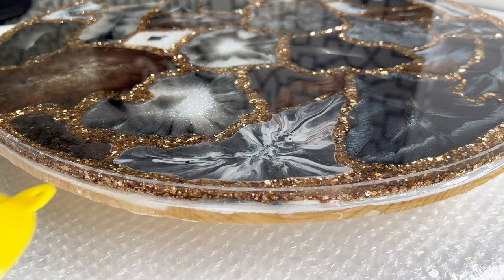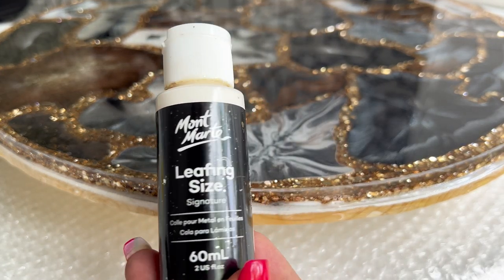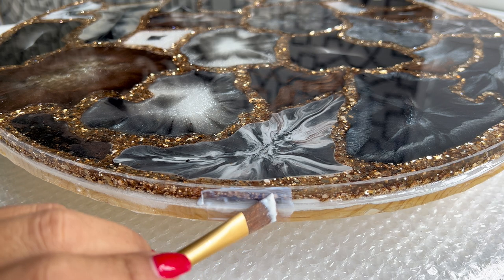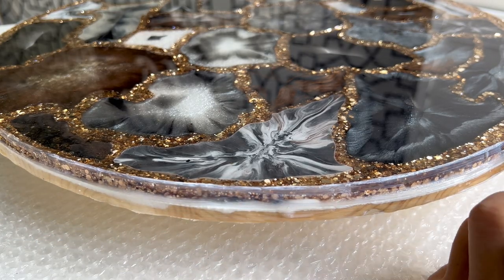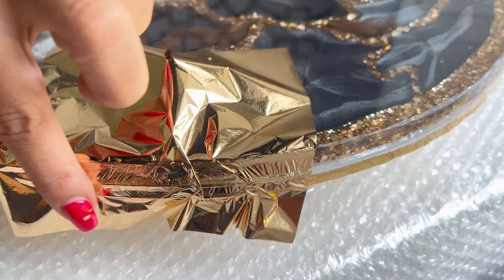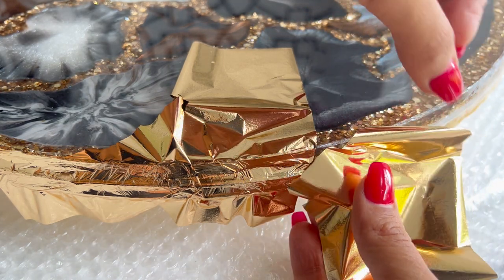Once you've smoothed out the sides, we're going to go ahead and add some gold leaf adhesive. Make sure to prop your piece when doing this step. When using foil, I prefer to use my fingers to get better adhesion rather than a brush. However, if you're using genuine 24-karat gold, you want to avoid using your fingers.